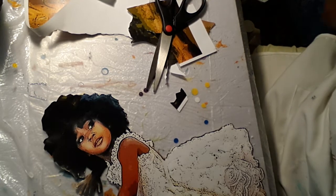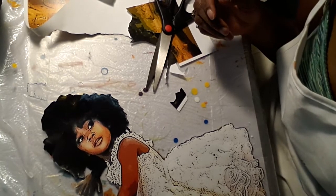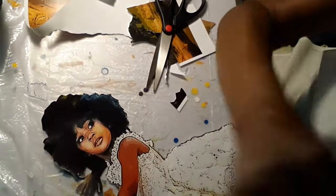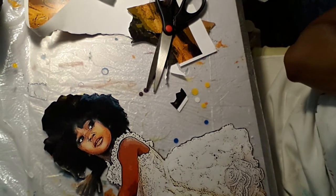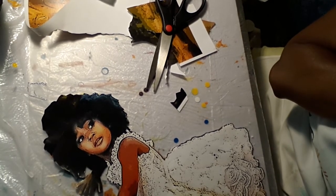Let me see if this other stuff is ready. I'm going to put you on pause for just a minute and we'll see if we're ready to put this baby on her painting and then let her dry for a day or so. Be right back.